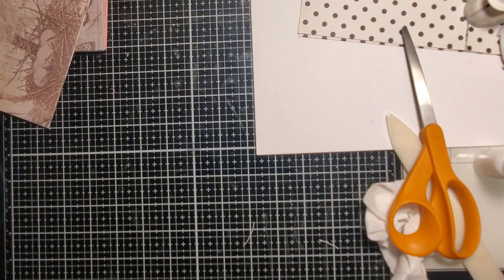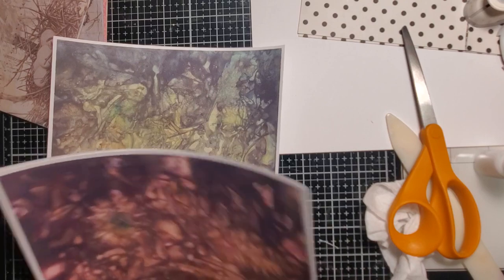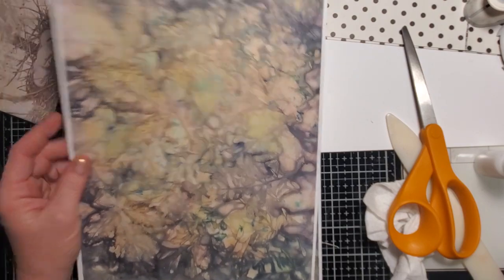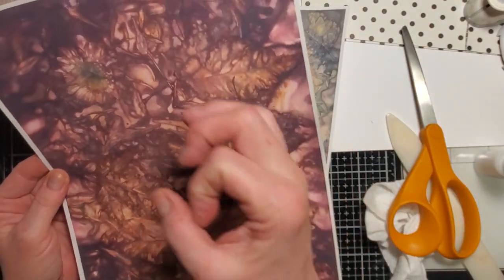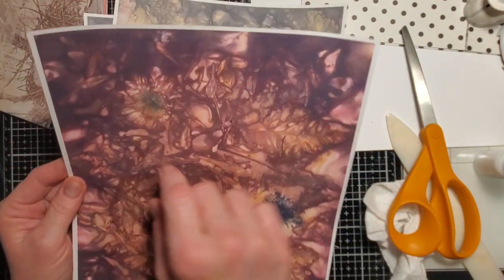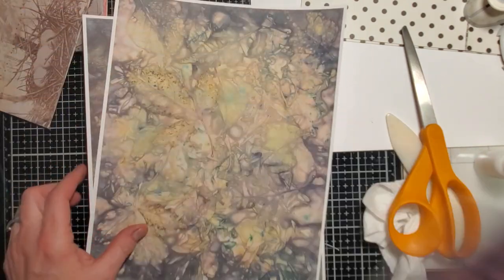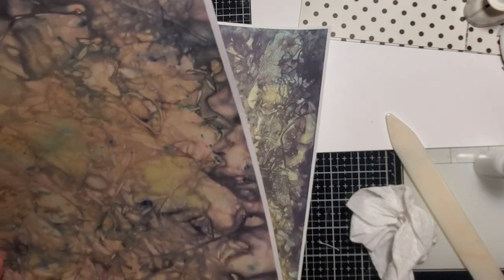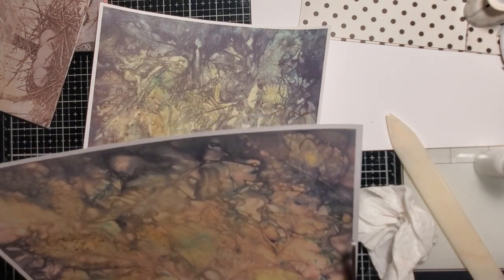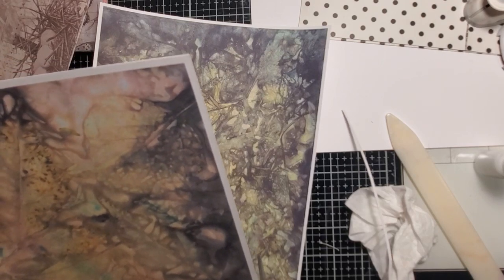I wanted to make one out of one of my eco-dye prints here. I'm trying to make stuff for our Thanksgiving junk journal — I'm getting started on that. I'm not sure what type of cover I want: a soft cover, a hard cover using like a cereal box, or another folio.